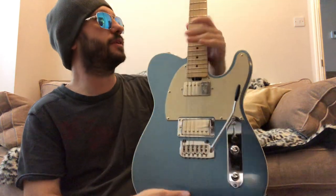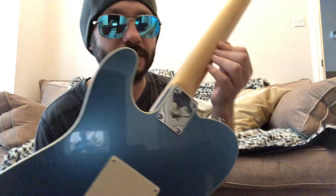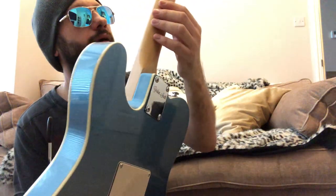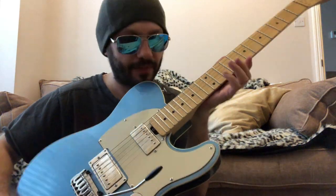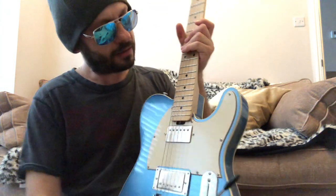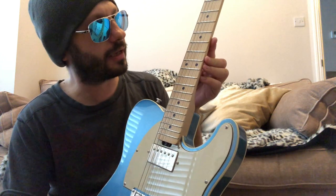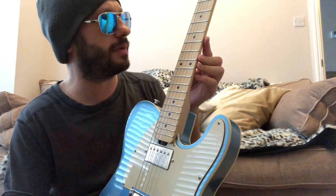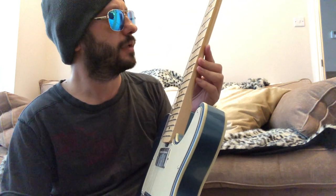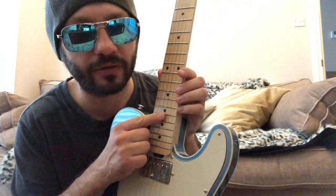The neck is maple with a bolt-on construction, obviously. The fretboard is also maple. The truss rod adjustment is at the headstock end. The frets are nickel, and I believe they are medium jumbo. I had asked for the dot inlays to be a pearloid type.